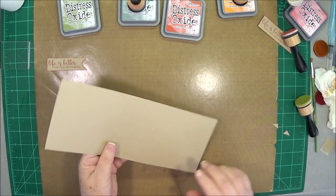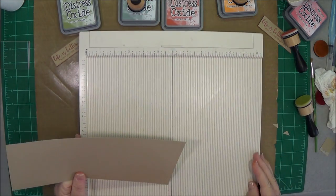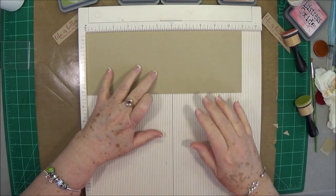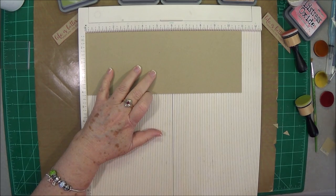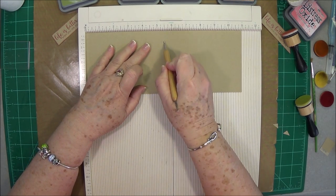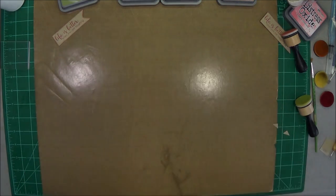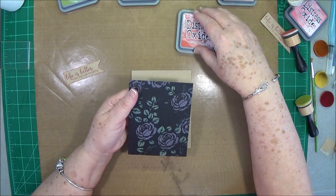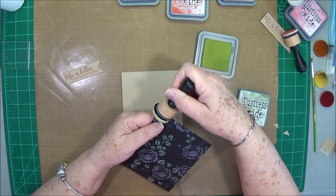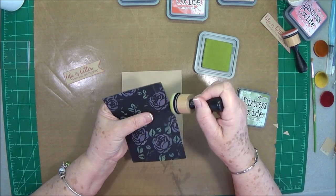So we're going to lay that aside. Now I have cut a piece of cardstock that is 11 inches by four and a quarter, and we're just going to score that in the center at five and a half. I'm going to go around the edges with some peeled paint just to finish those off a little bit.